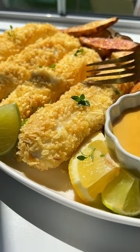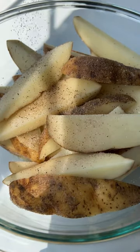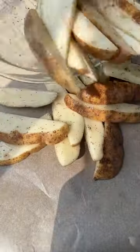If you only have 10 minutes, you can prep the crispiest baked fish and chips. Season the russet potato wedges with salt, pepper, and oil, give them a toss, and bake in the oven.